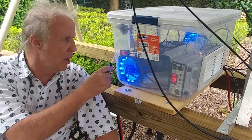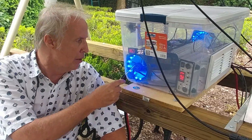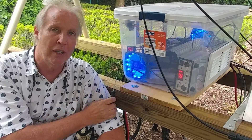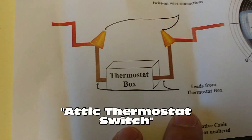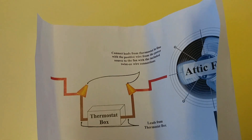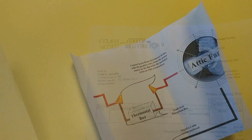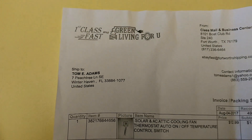I wanted a temperature gauge to know how much the temperature is inside, and the whisper fans and the blue lights are letting me know that they're working. I've got these instructions for this attic fan, which talks about how it works. This product is by Green Living for You, out of Texas — you may see them on eBay.